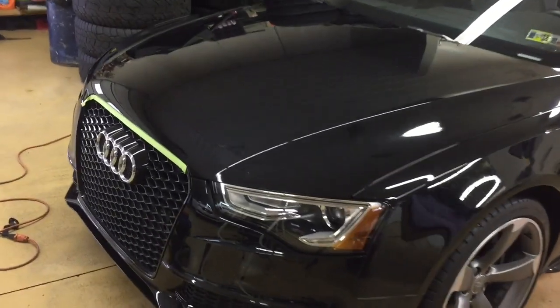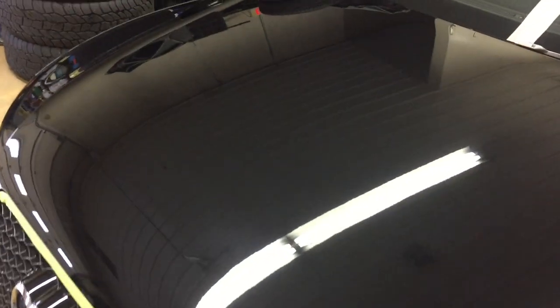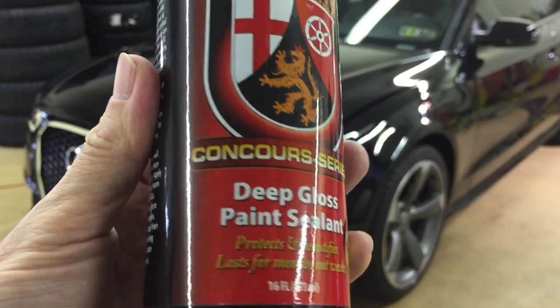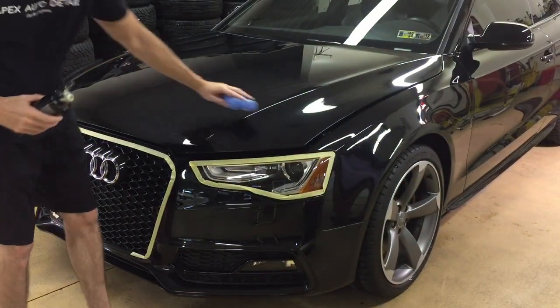Before we go any further, I do want to bring you in and let you see what the progress is so far after the polishing. The etching is gone, the staining is gone, a lot of the marring is gone. Some of the etching from the bugs splattered to the front is gone. You can't get rid of that altogether, nor can you get rid of the marks from stone chips. So we're going to move on to putting a sealant on.